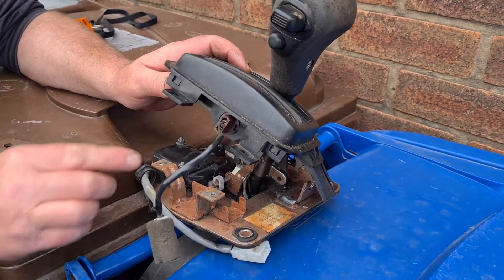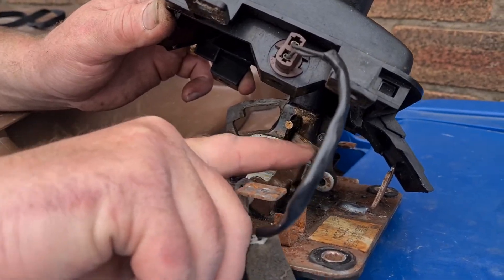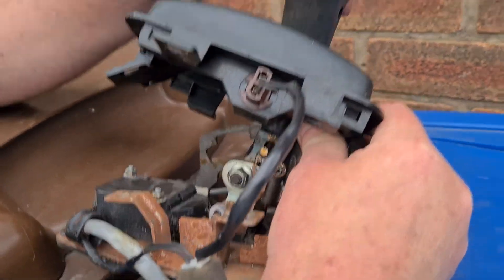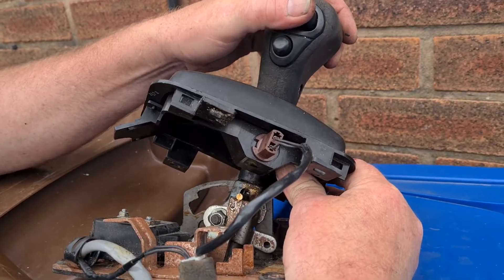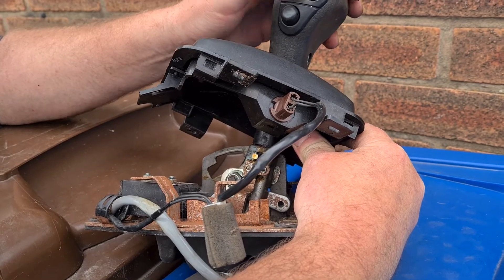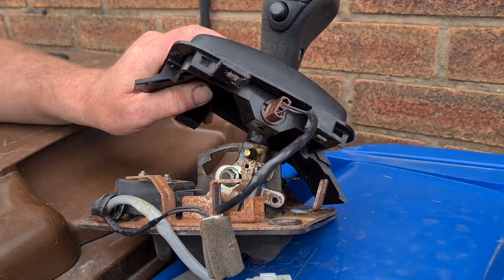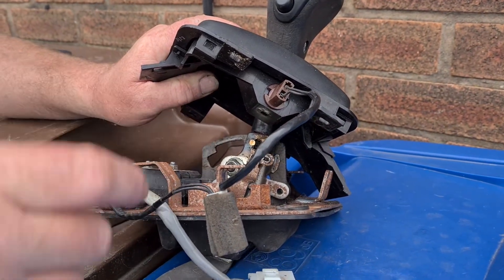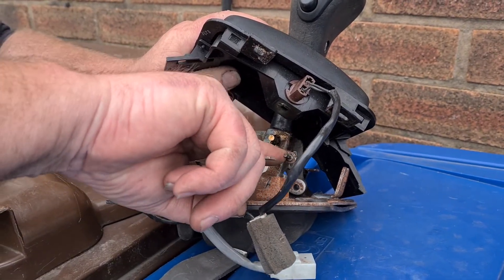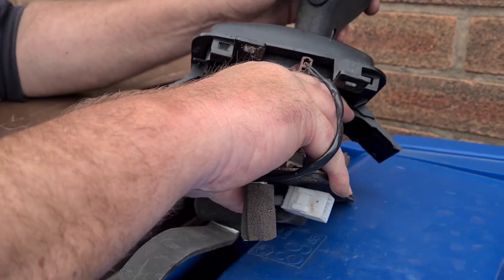Look underneath here — this is what's causing you the problem. As you try to engage, you can't do anything because that's stopping you. The reason it's stopping you is because this is connected to your brake, so when you press the brake it pushes it forward to release and be able to engage and select.